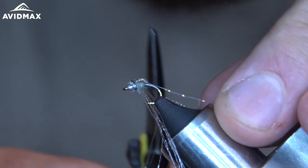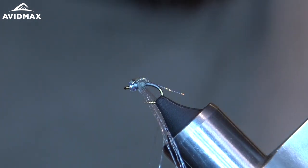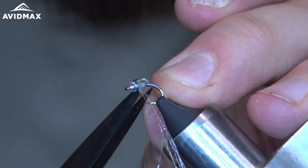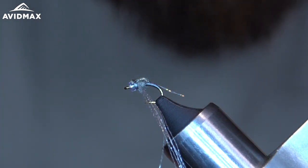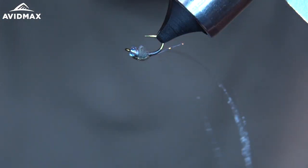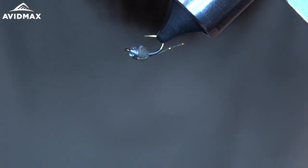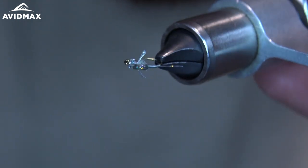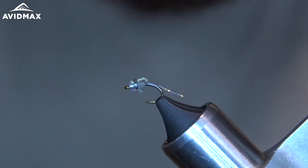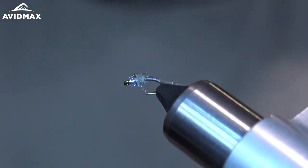Last step — trim everything up. I trim my tail about the length of the body, and trim my wings just past the length of the thorax. Check and make sure that they're even. There you have it — the RS3. Super buggy little fly.